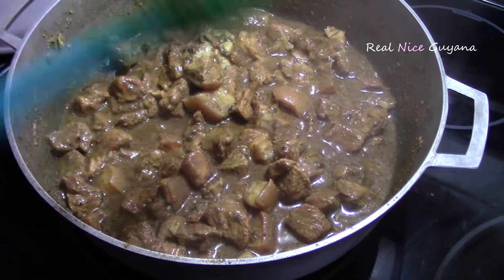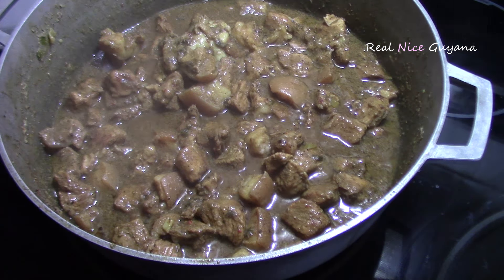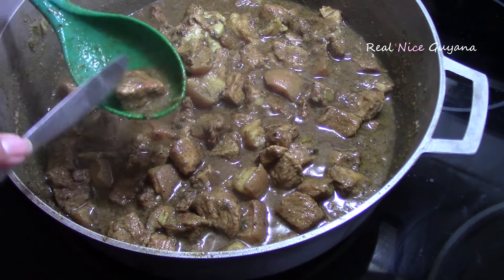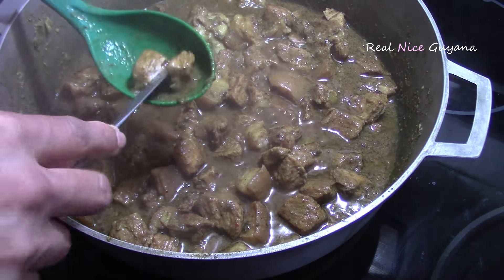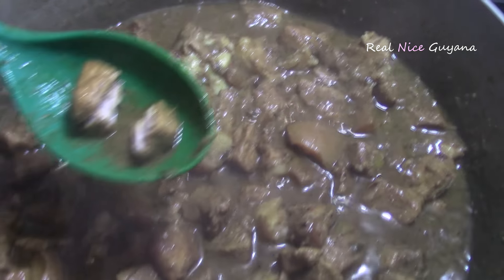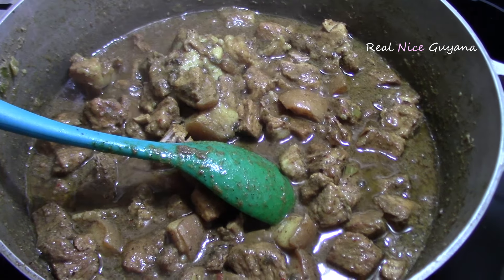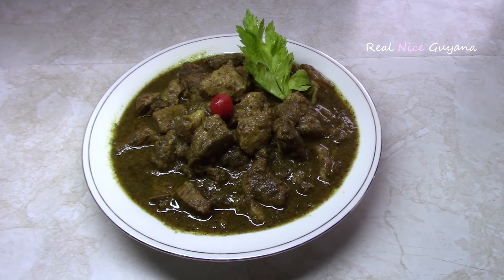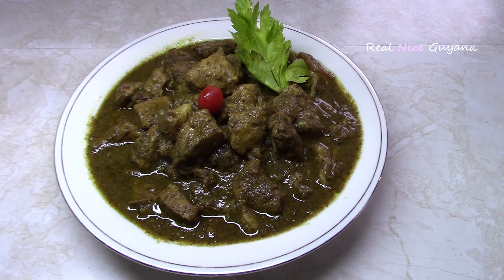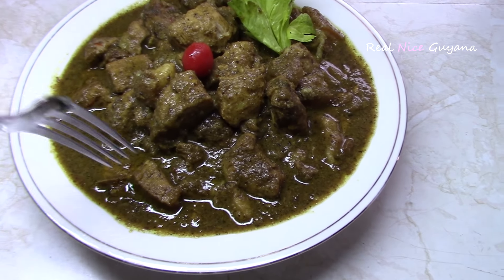As I said, if you are cooking a lot less you are going to need a lot less time for cooking — it is going to dry down a lot faster, so you just have to keep checking it. So there you have it guys: Guyanese pork curry. Another really nice recipe from Real Nice Guyana. Let's dig in and have a taste.